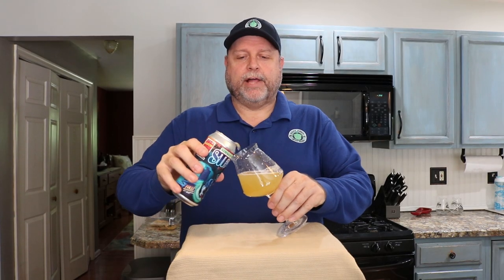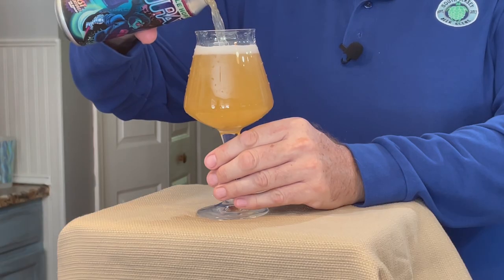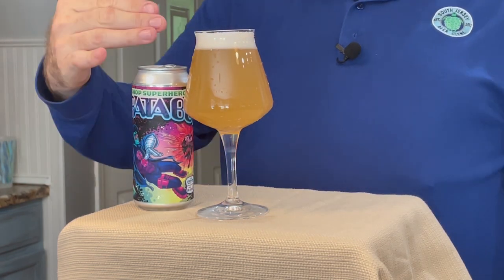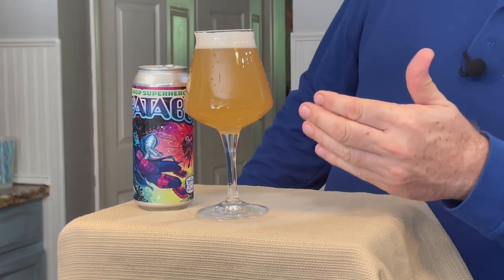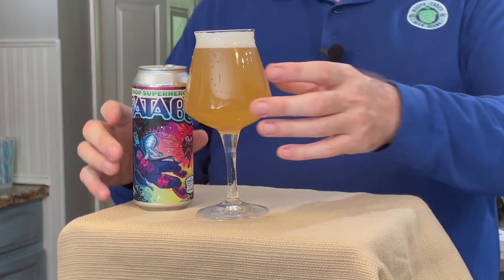So we got the clean beer glass, rinsed it out, let it air dry — and look at that. We're going to pour a beautiful Axanaro Strataboy. Look at that nice head retention. There are no bubbles on the outside or inside of the glass because it's clean, and I think my work is done here. If you have any other beer-related questions you'd like answered, please put them in the comments, and don't forget to like, comment, and subscribe to see more videos here at South Jersey Beer Scene. Cheers!